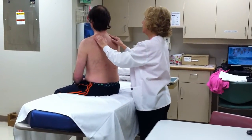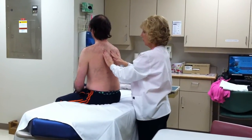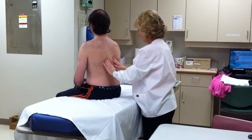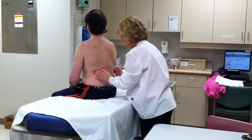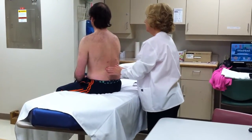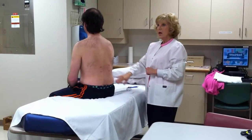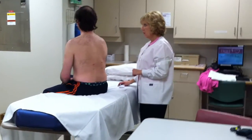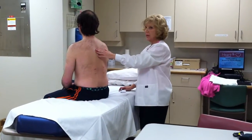Now I'm going to palpate here and I want you to tell me if you have any tenderness anywhere I touch you. Going in a rotary motion with the pads of my fingers. Any tenderness? No. I do not feel any enlargement, lumps, or masses. I want you to whisper the words one, two, three when I put my hand on it.